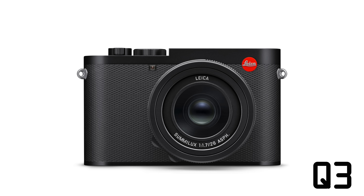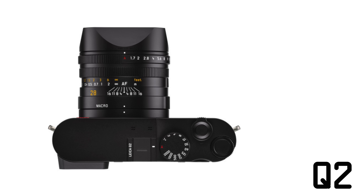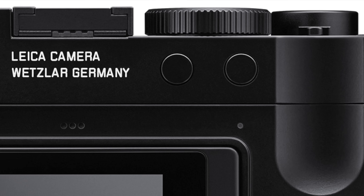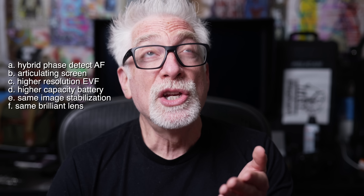All within a slightly modified but essentially identical Q2 body — save for a marginal increase in thickness due to the tilting screen, along with relocated and reconfigured rear panel buttons. Did I mention there is an additional assignable function button? So yeah, there's that — which in turn means E, the same image stabilization of the Q2 and even the original Q that my M11 still lacks; F, with the exact same knock-my-socks-off integrated autofocusing, optional manual focusing, macro focusing, hard stops at minimum and infinity focusing distances.